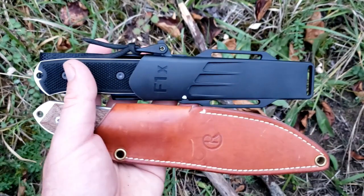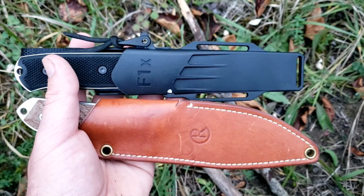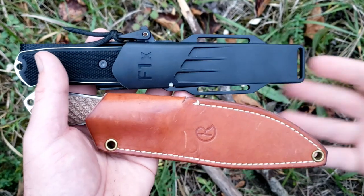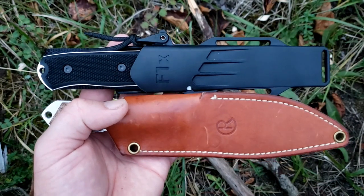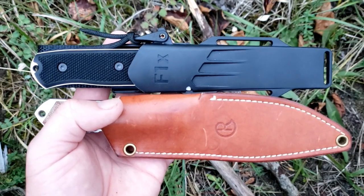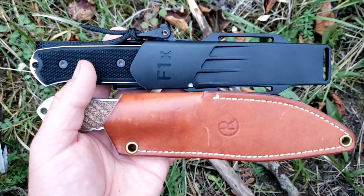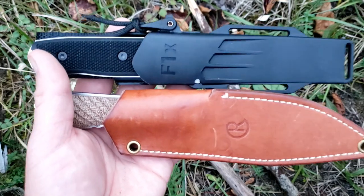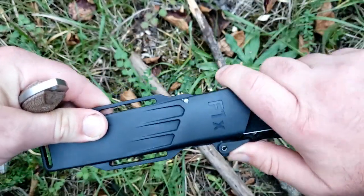This is going to be a comparison video between two very cool, rather expensive, and also rather popular knives. This video has been requested quite a few times — I asked on Instagram and on the Facebook page which were the two you'd be most interested in seeing a comparison between, and a lot of people picked these two, I think largely because of the price point.